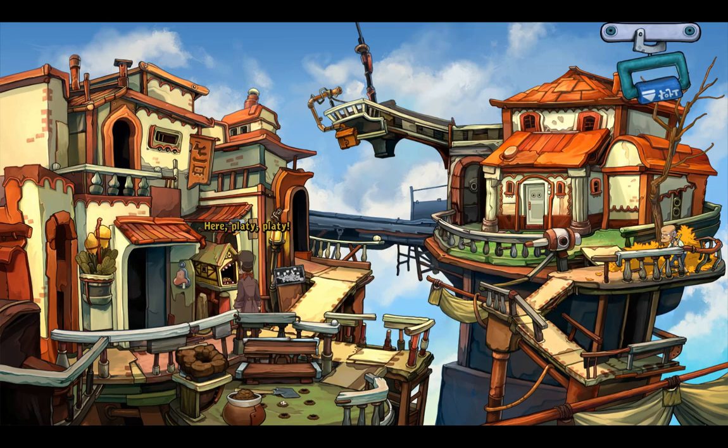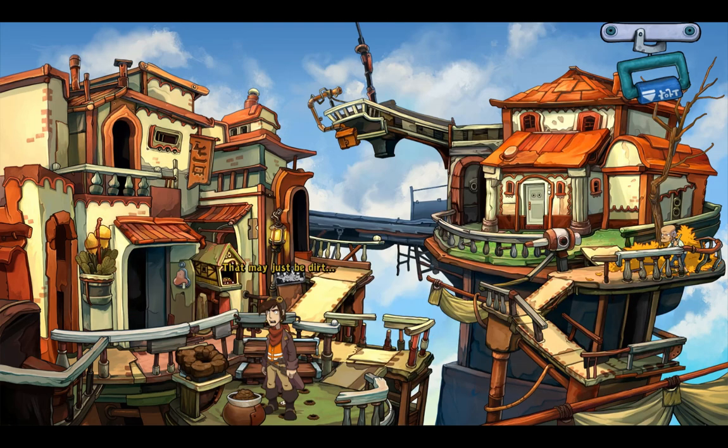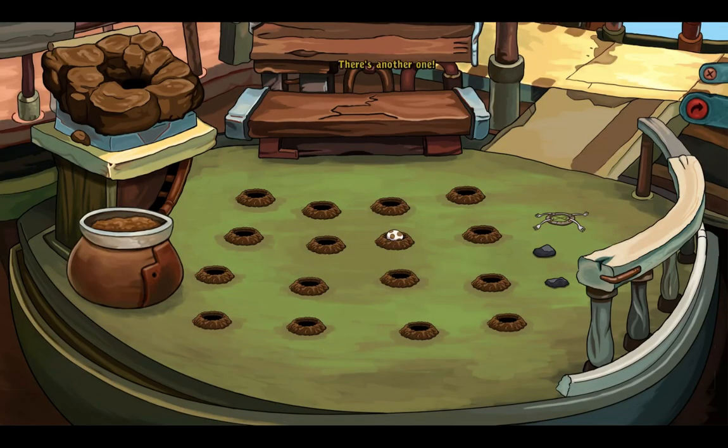Got it! That may be just dirt, but it's no worse than the rest of the stuff I carry around. There's another one — tweet tweet! My collection is growing.